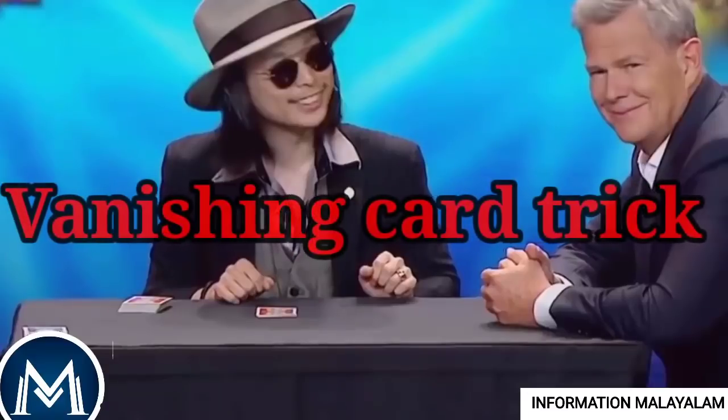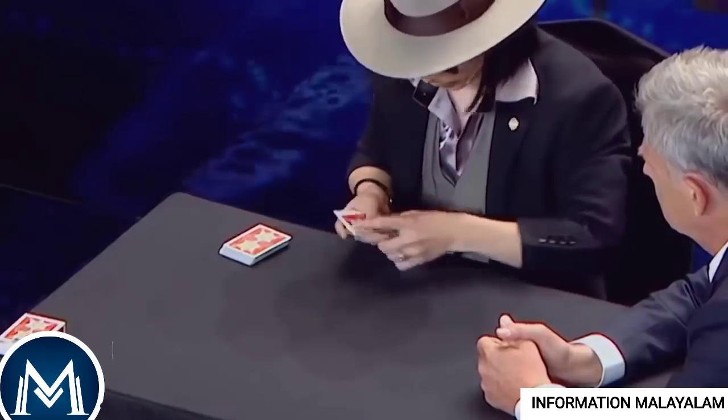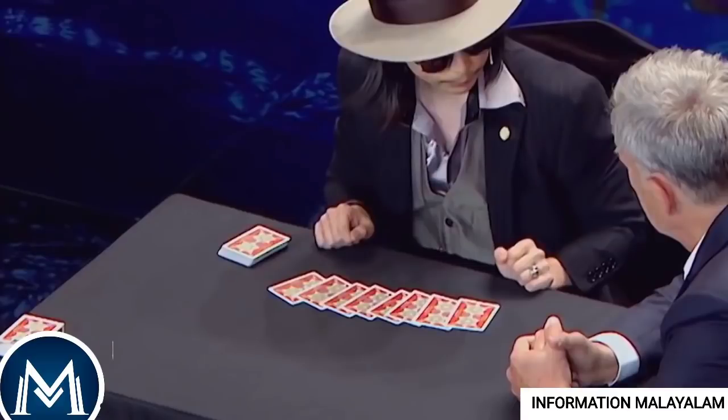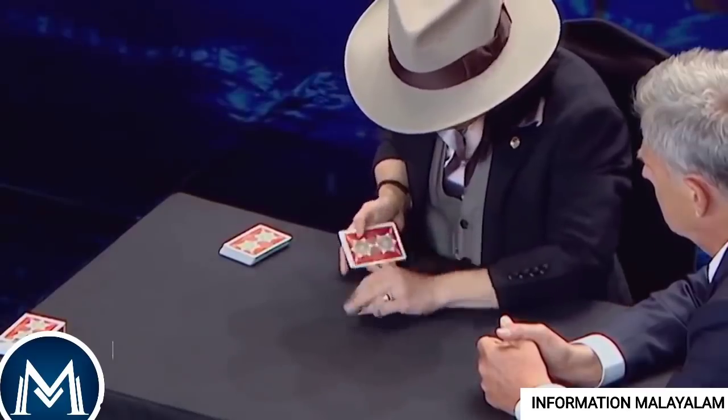The next one is the Card Disappearing Trick. Magician Duckman is the same as Istanbul Magic. Card Magic is a secret. This is amazing magic. Two hard cards are selected, and after that he was selected at the table.